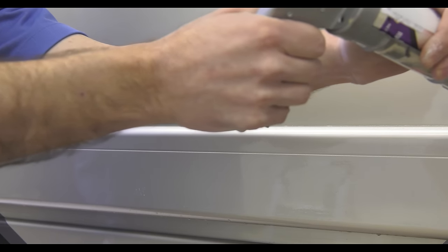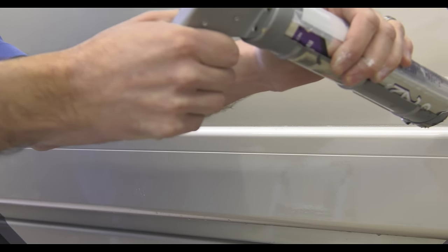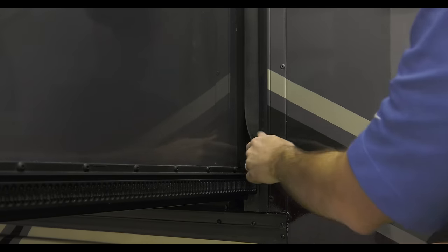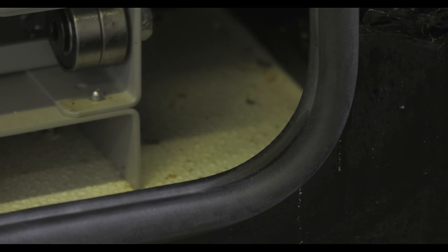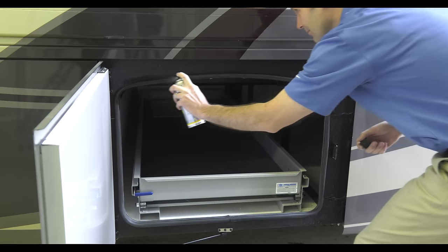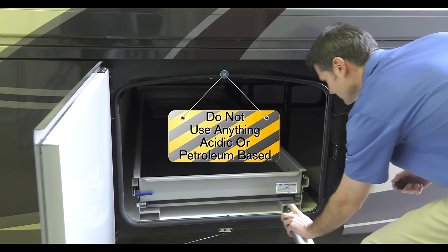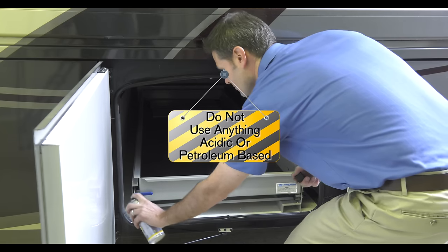When it comes to sealing side moldings or windows, you want to use a high-quality silicone sealant. Check the seals on the slide-out rooms and the rubber seals, like these around the storage bays. Check for tears and make sure they're not coming loose. You can use a spray to keep them soft and pliable — and this is important: do not use anything with petroleum as it will break down the material.